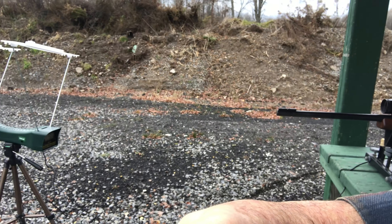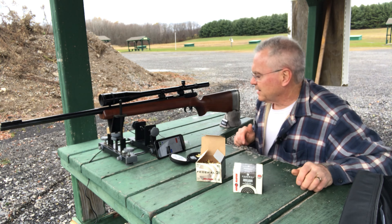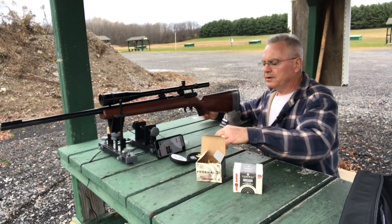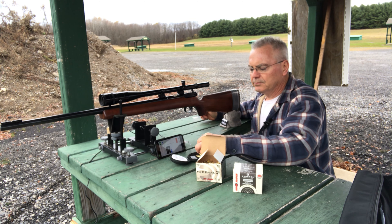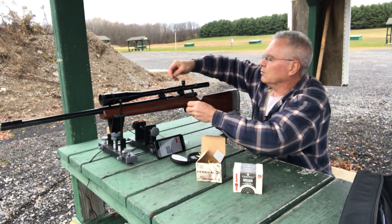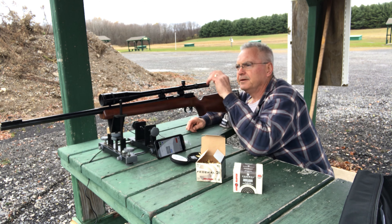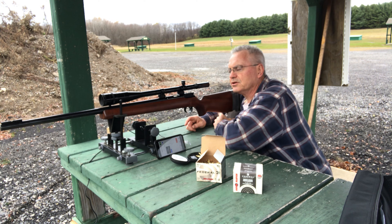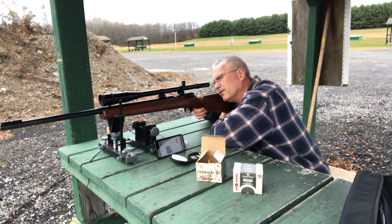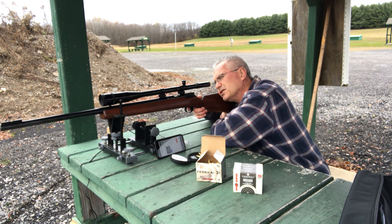The other suggestion was to bring out my chronograph and use that to test the numbers. So what I'm going to do is shoot 10 rounds of the new, look at those numbers, and 10 rounds of the old, and compare them. I'm shooting the target out at 25 yards just to have something to aim at, but we're mainly looking for velocity numbers to see if there's a big discrepancy. I'm going to shoot at the lower right target of my six-bullseye target.